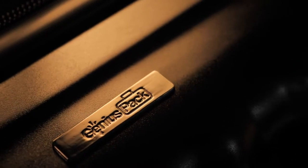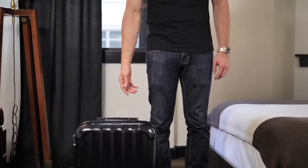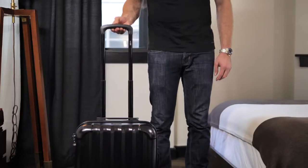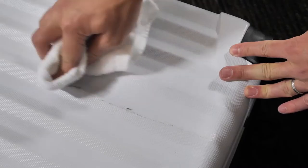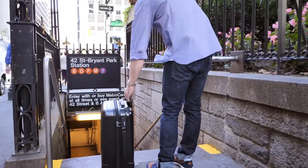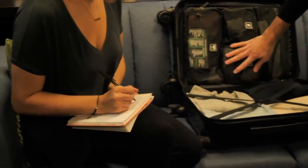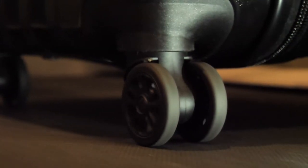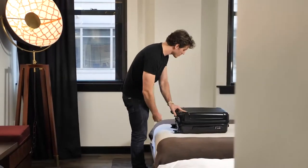We did not cut corners on quality. The external shell is 100% polycarbonate — the stuff they use for bulletproof material. The telescopic handle is made of 100% aircraft grade anodized aluminum, with reinforced impact resistant corners, scratch and stain resistant, and top and side easy grab handles. All of our units are rigorously tested. We put our luggage on treadmills for miles to guarantee the wheels last. We conduct jerk tests to ensure the bag can carry heavy loads.